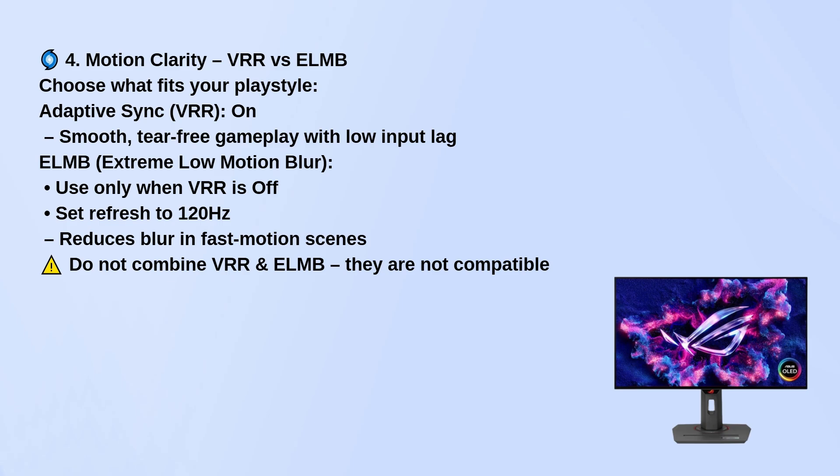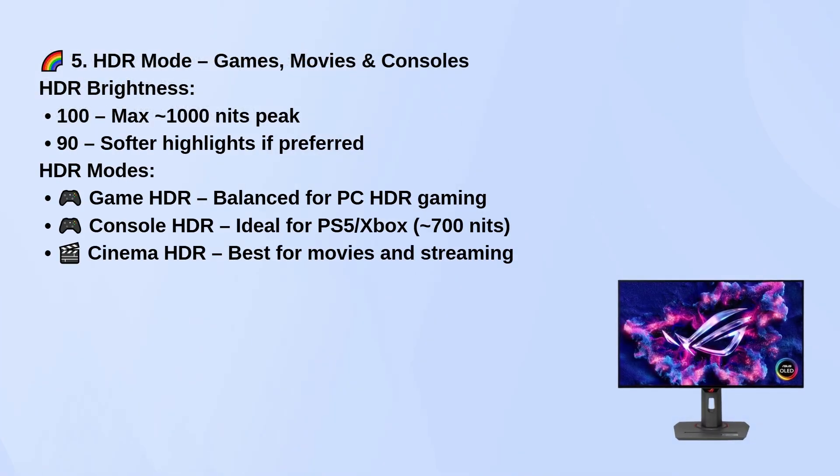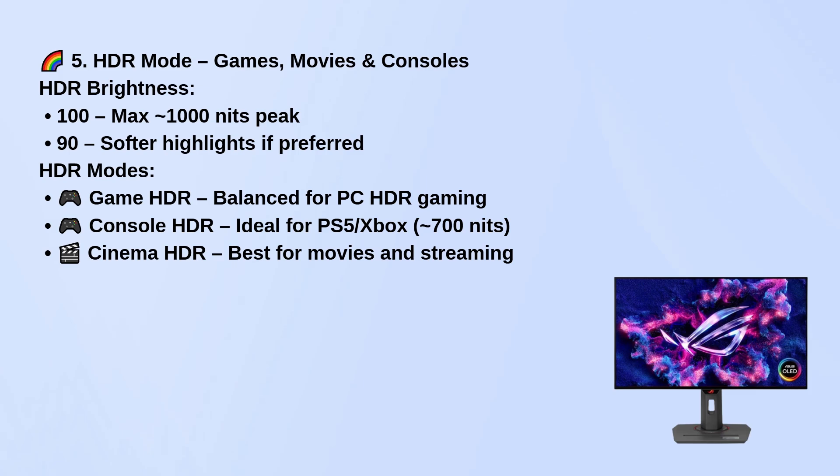For HDR, set brightness to 100 for the full 1000 nit peak, or drop to 90 if you want softer highlights. Choose game HDR for PC gaming, console HDR for consoles like PS5 or Xbox, and cinema HDR for movies and streaming.